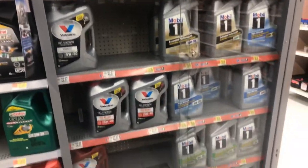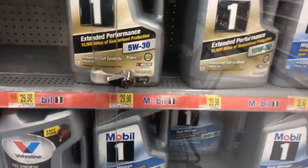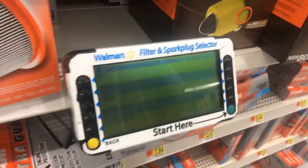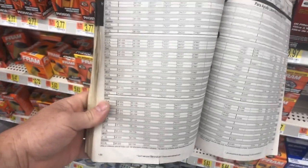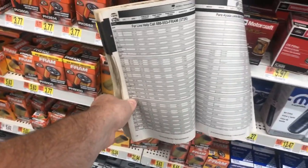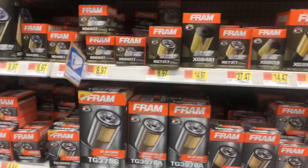The engine oil was locked up, so we need 0W-20. When it comes to getting your filter, you can use a little electronic lookup tool, look it up in the book, or look it up online. I already know which filter to use because Honda's been using the same filter for a long time. I've generally been using Fram filters — the XG and TG ones are pretty good.